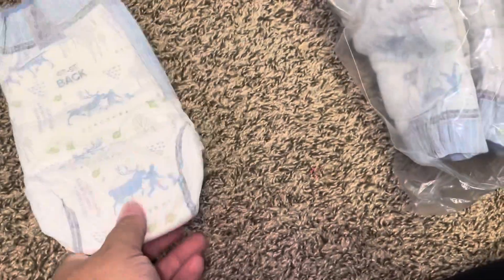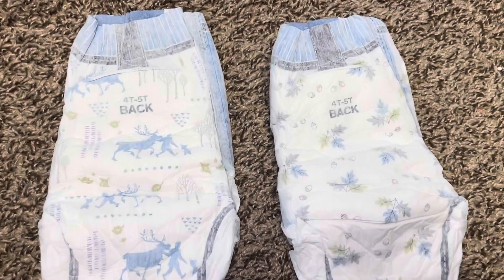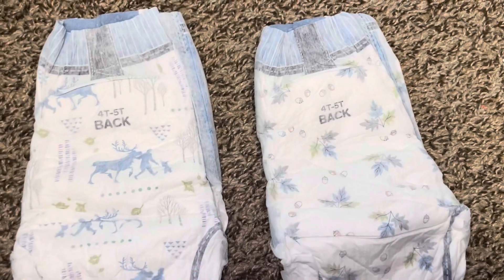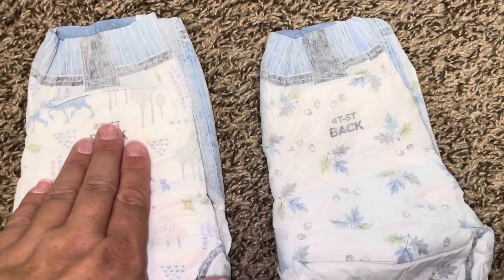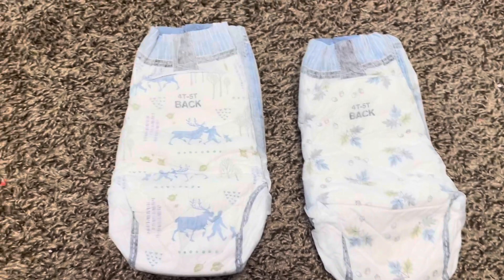Here they are — we've already opened the package. Here's the design. No matter what one you take out, it's the same design. I like that it says 'back' on it, so you know if you're putting it on wrong. It says the size and it says back.